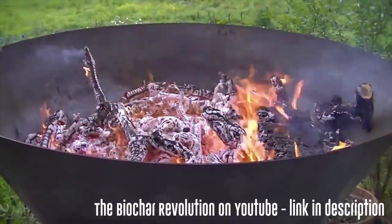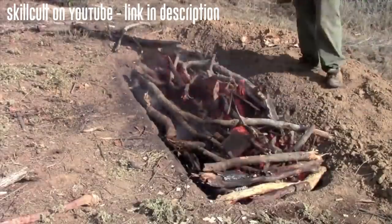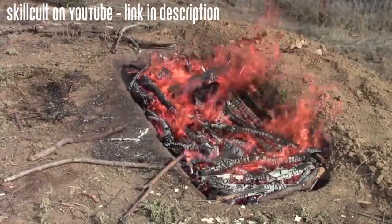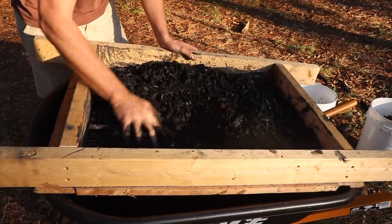Having seen the Contiki biochar cone method developed by Dr. Paul Taylor and Hans Peter Schmidt, and Stephen Edholm's trenching method, I decided to dig a small conical pit in a sandy area out back and burn biochar in it. We don't have the resources to go making a big metal cone right now, and for the scale we need, it's probably unnecessary.